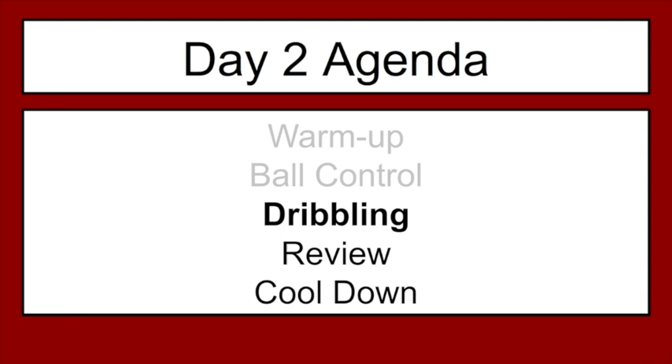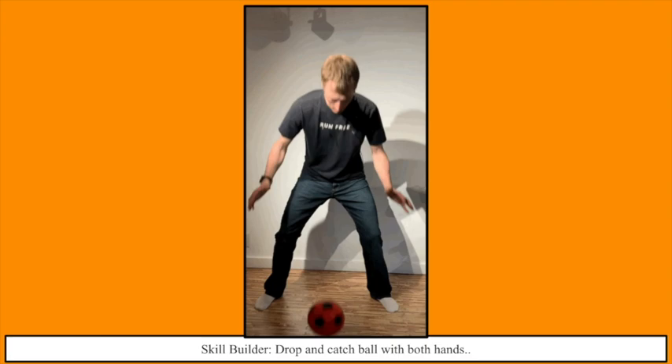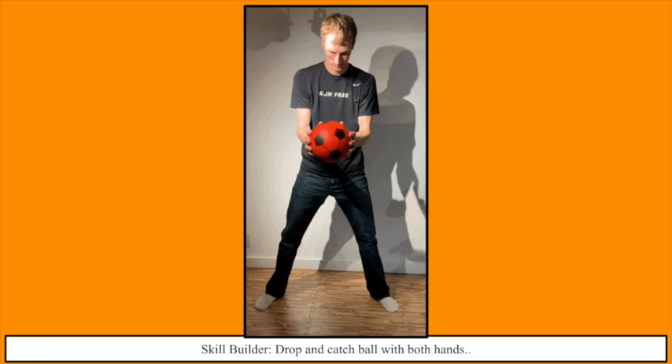Moving on to dribbling — this one is going to be sort of a challenge. The first ones we do, we're just going to be dropping and catching the ball, trying to get ourselves moving. If that's all you can do by the end of the day, that's all you need to do. The kindergarten and first grade benchmark for dribbling is being able to drop the ball and catch it without letting it bounce a second time, and to dribble it at least once by the time you're in second grade. So the first skill: drop and catch a ball. I'm using a soft gator skin ball here so it doesn't bounce very well — you can see how challenging it is. The goal is to drop and catch. If you can do this, you've already reached our minimum of what we need to do today.